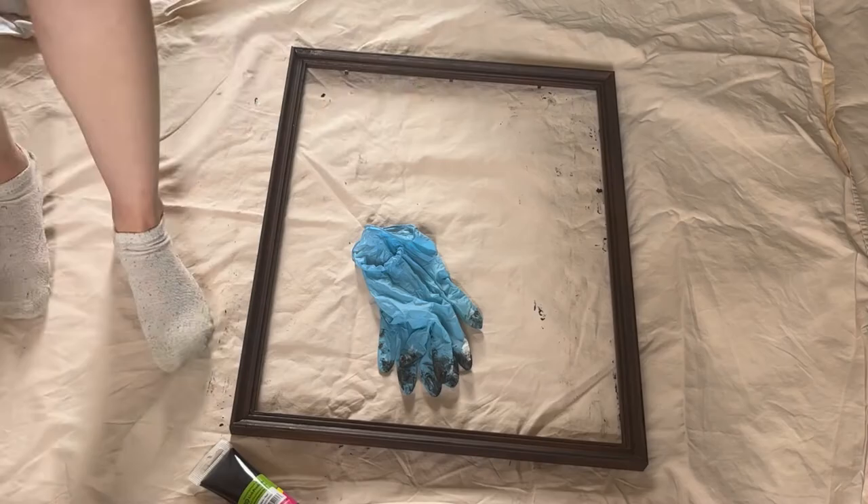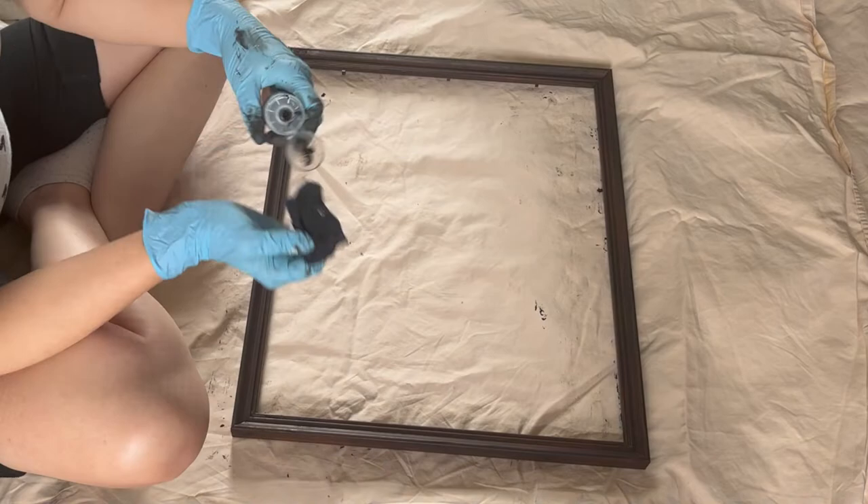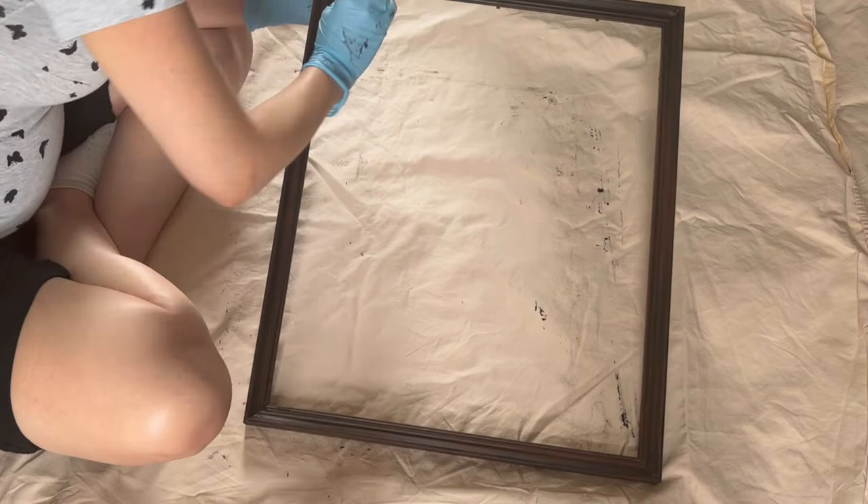Before doing any further applications, make sure to inspect your piece and maybe give it another wipe down before applying more paint or polyurethane, just to ensure you're not encapsulating any dust or particles that will show up in the final piece.